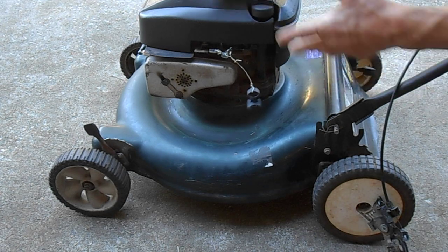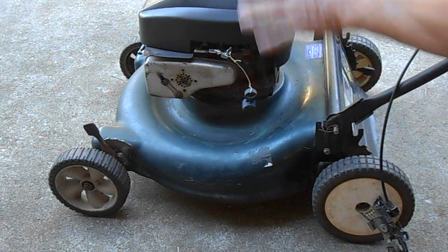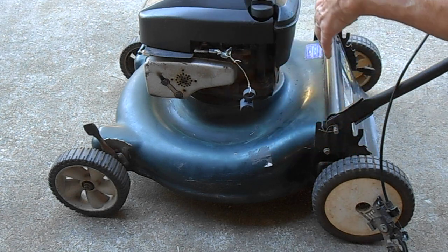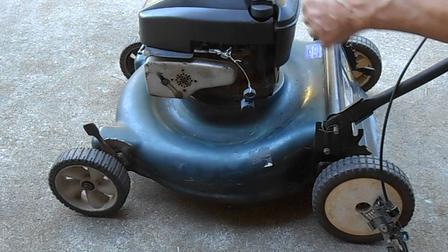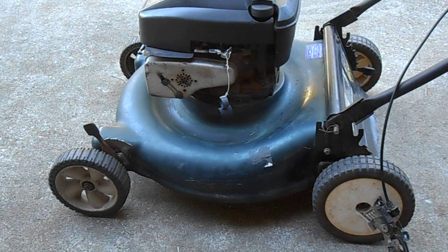You want to do this on a mower that you're not trying to spend a lot of money on. I paid twenty dollars for this mower, so I don't want to go out and spend twenty dollars just to replace this cable and switch. I'm going to work with what I have and install my own kill switch, so here we go.